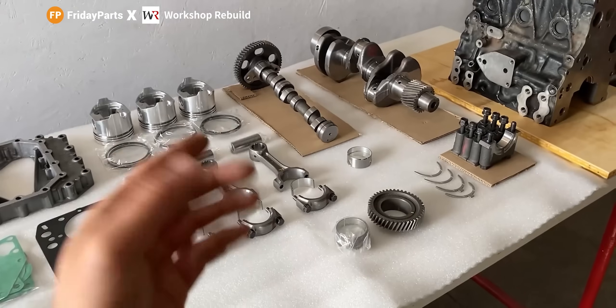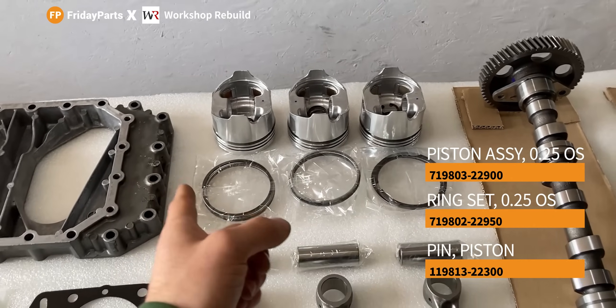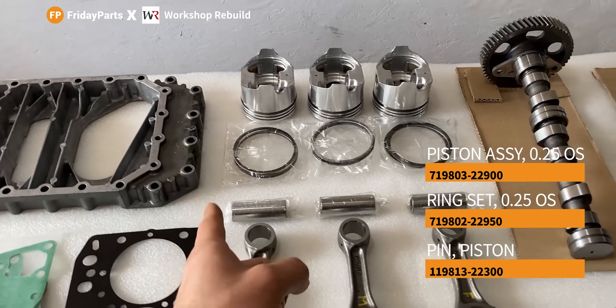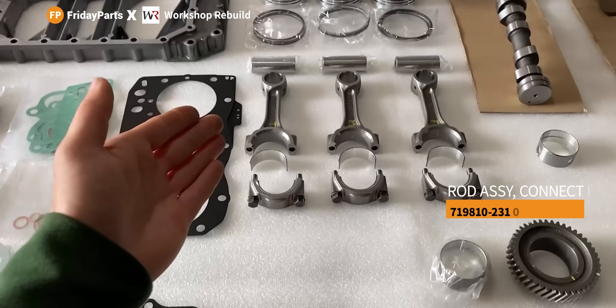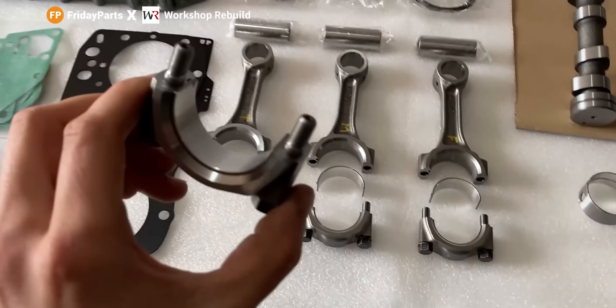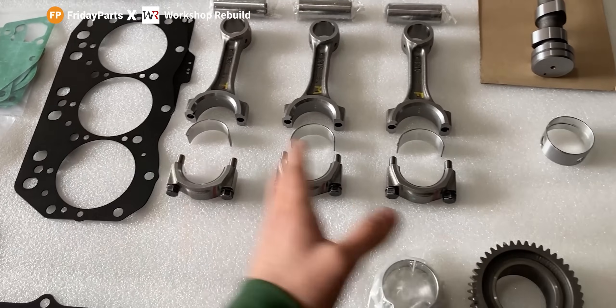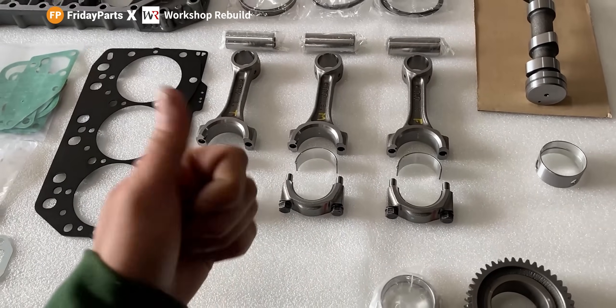On the right side of this table I have some more parts that came within the engine rebuild kit. As you can see, three brand new pistons, three sets of piston rings, and three brand new wrist pins. On the bottom end of the connecting rods, I also received three brand new bearings and I already installed them because I had to measure them to check the specs, and they are all within spec — so the quality on these bearings is awesome.